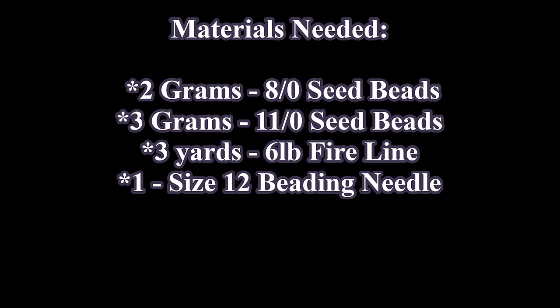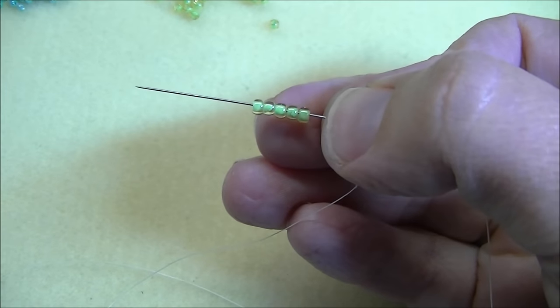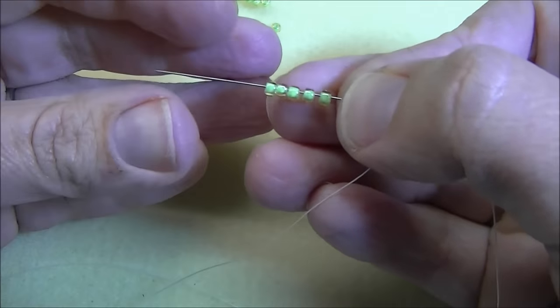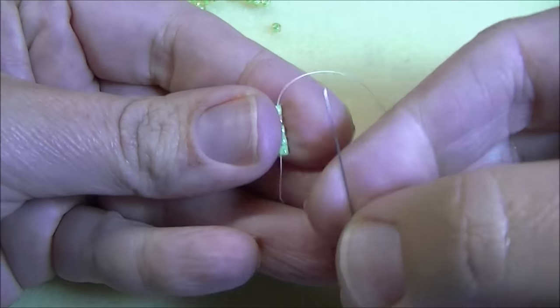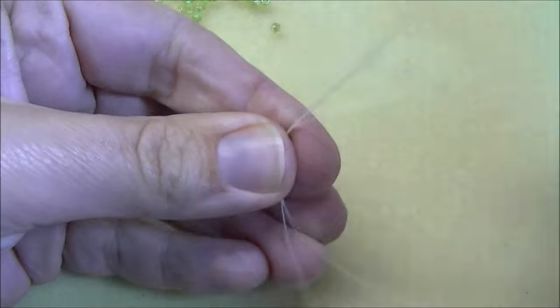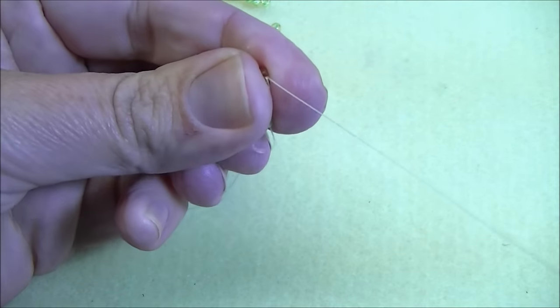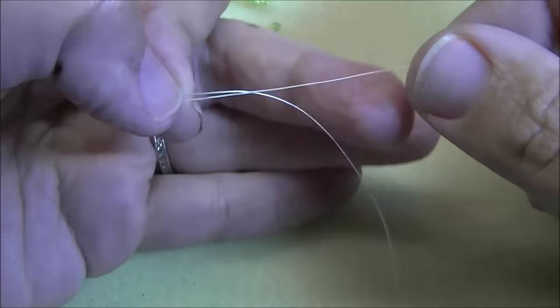Go ahead and thread your needle with about a yard and a half of your thread and then we'll get started. To get started, I'm going to use my size 8 seed beads and pick up five. Let those drop down, leave just a little bit of a tail, and go back through all five again going from the tail upward. Go ahead and tie these beads into a loose circle.